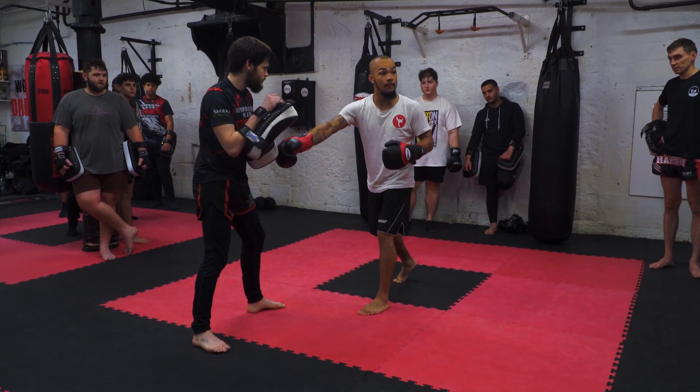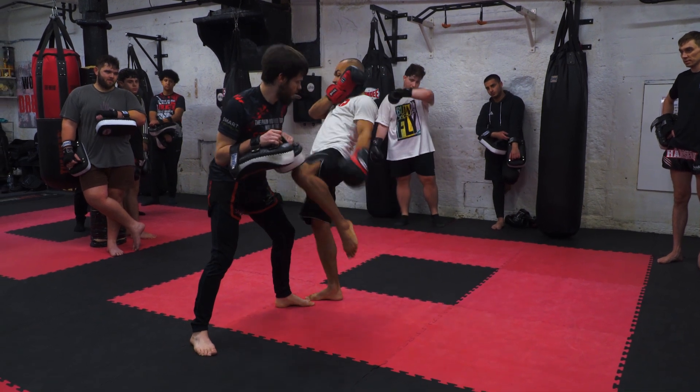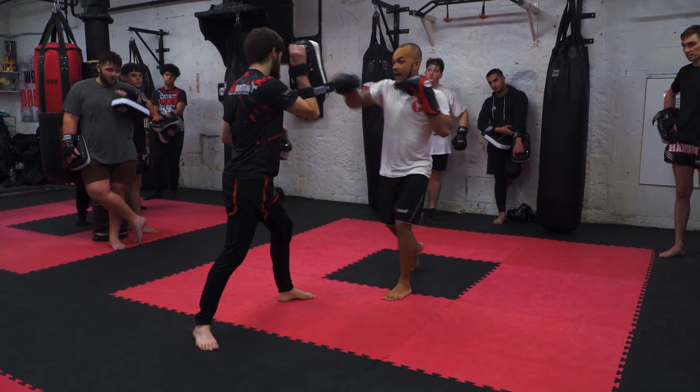So now we're going to the opposite pad from before, and we're going to go left knee, step back, right cross.